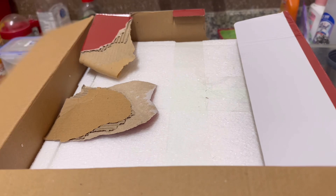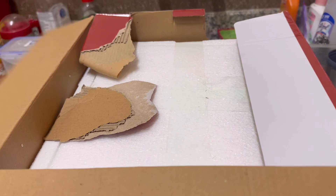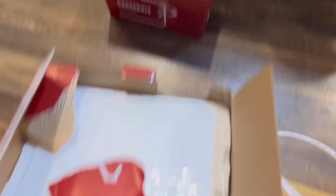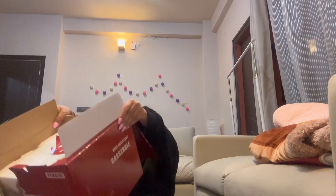Let me just unbox mine to show you guys how it looks. I tried to open the other one first because my friend's husband had bought her stuff as well, and it was kind of confusing which one was mine and which one was hers — I scratched it off so badly. So this one is my mom's; I'll just unbox mine. Oh my god, this is a huge one!